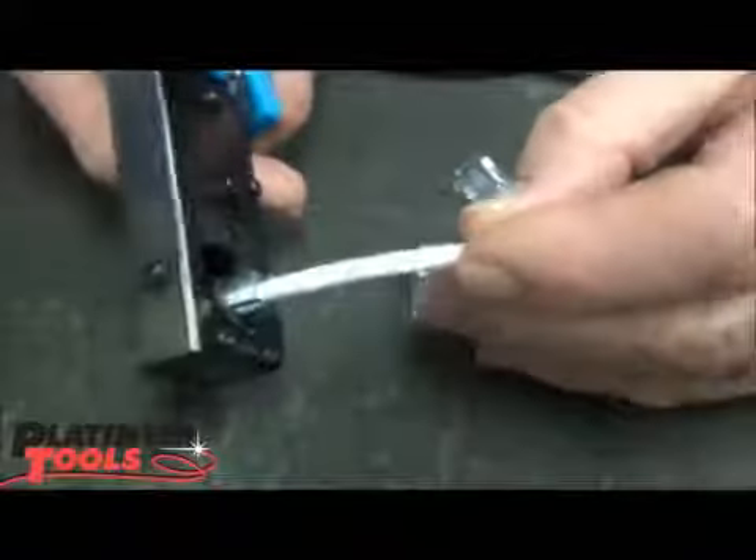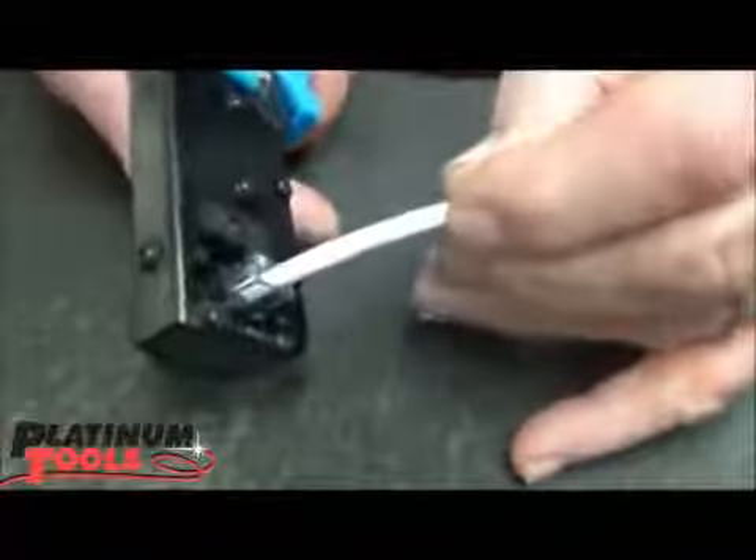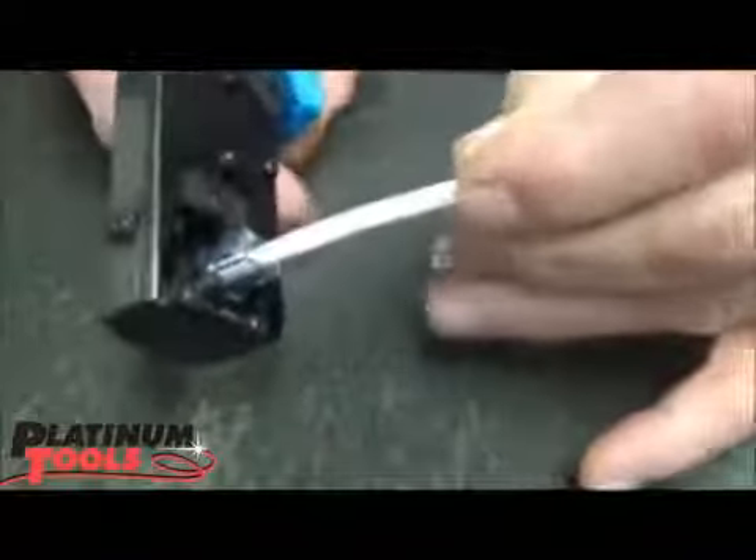Here's what we're going to do now. We're going to take the tool and crimp it — holding that tight, we're crimping it. And now when I pull it out, do the test. It doesn't come off.